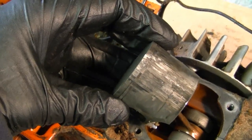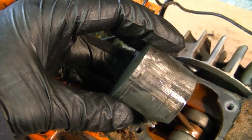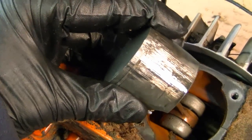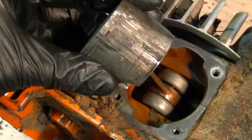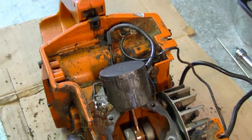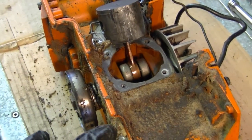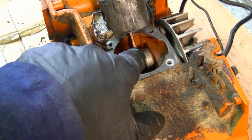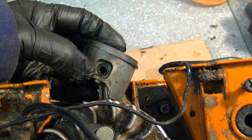Not sure if they overheated it or ran it low on oil. The connecting rod and the crankshaft seem good. This saw is going to need a good cleaning before I put it back together because you don't want any of this dirt to get into the crankcase.